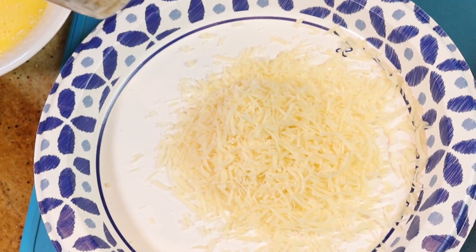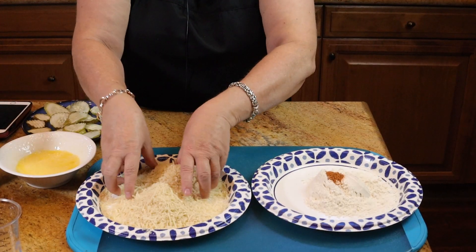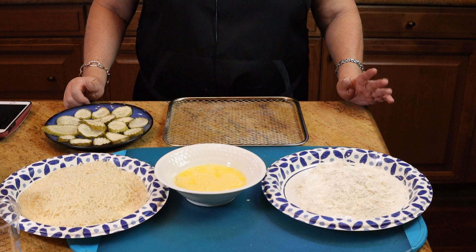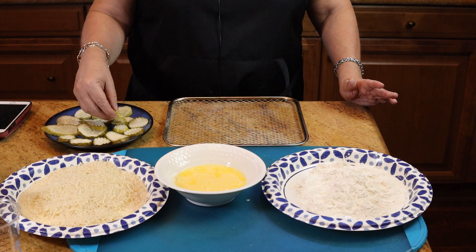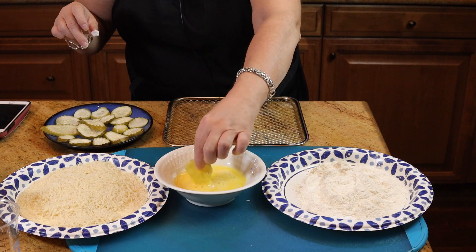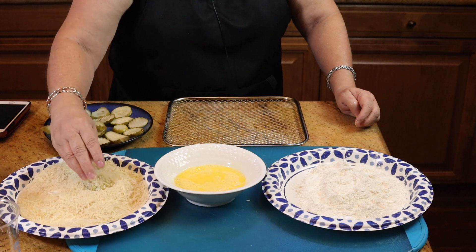In the other plate, put your freshly grated Parmesan cheese and your panko breadcrumbs, and just give those a mix. This is going to make about 20 pickle slices depending on the size. The first thing we're going to do is dredge each one in the flour and shake it off, then dip it in the egg, and then into the panko cheese mixture. I like to smash the coating on there really well so it has a nice amount.